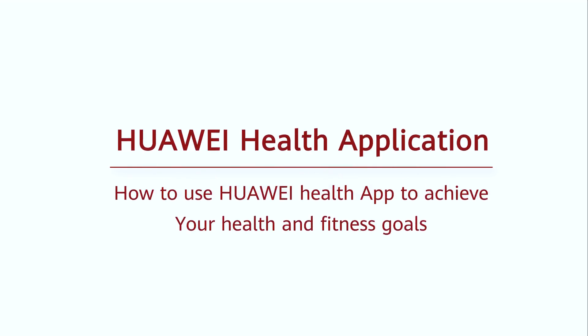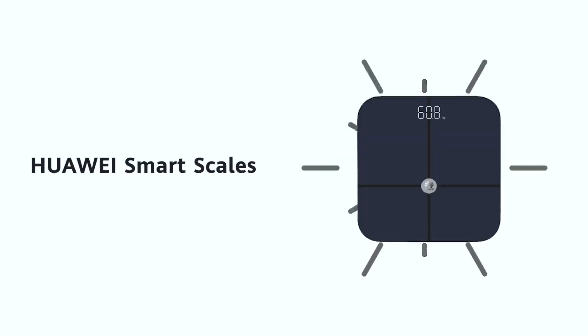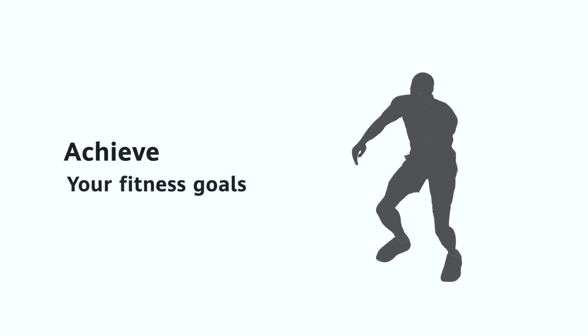The Huawei Health App is available for both Android and iOS mobile phones. It helps you manage your Huawei fitness wearables — from smart watches and bands to smart scales — as well as tracking your health and fitness activities to maintain progress and achieve your fitness goals.